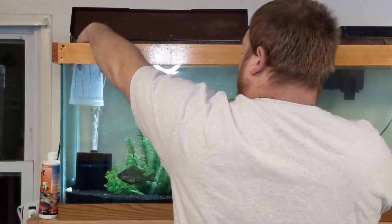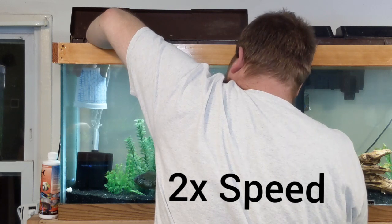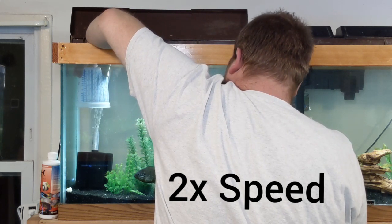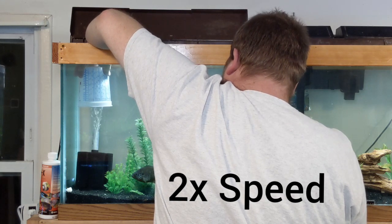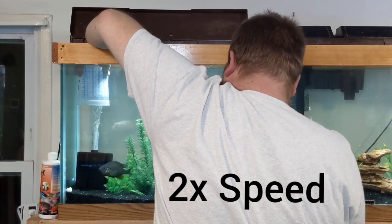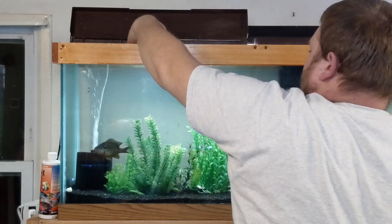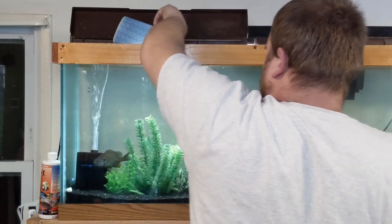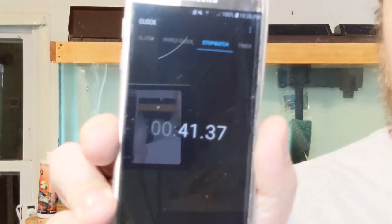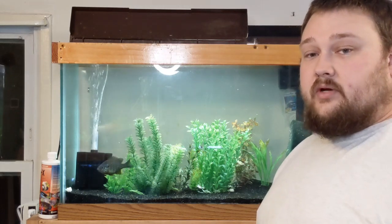I've got the cup in here and we are going to start the test now. After the first run, we'll unhook the sponge filter, install the check valve, and run the test again.